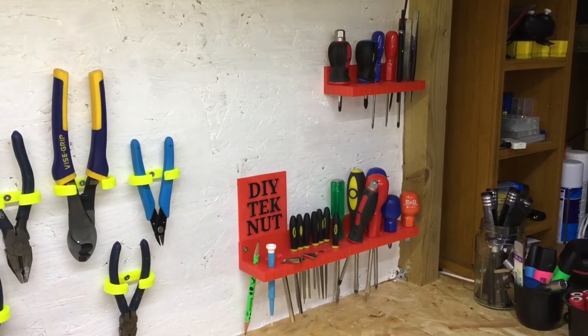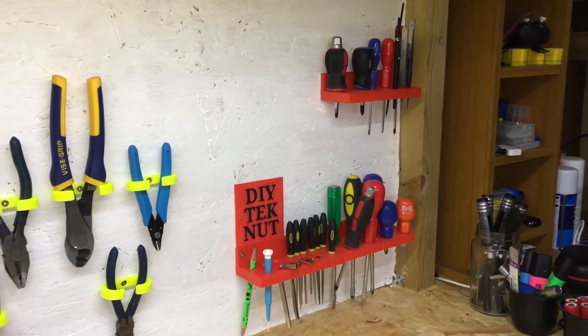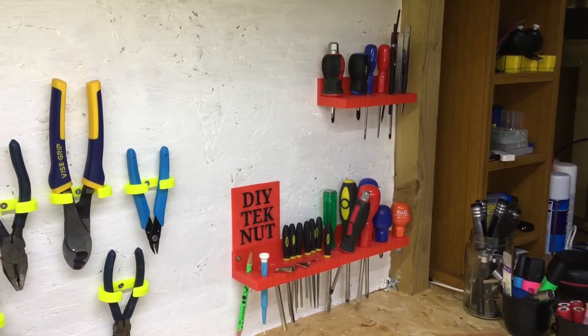They're all complete and I'm pretty happy with them — they came out pretty nice. I'll put links in the description to the STL files if you want to print them off yourself.